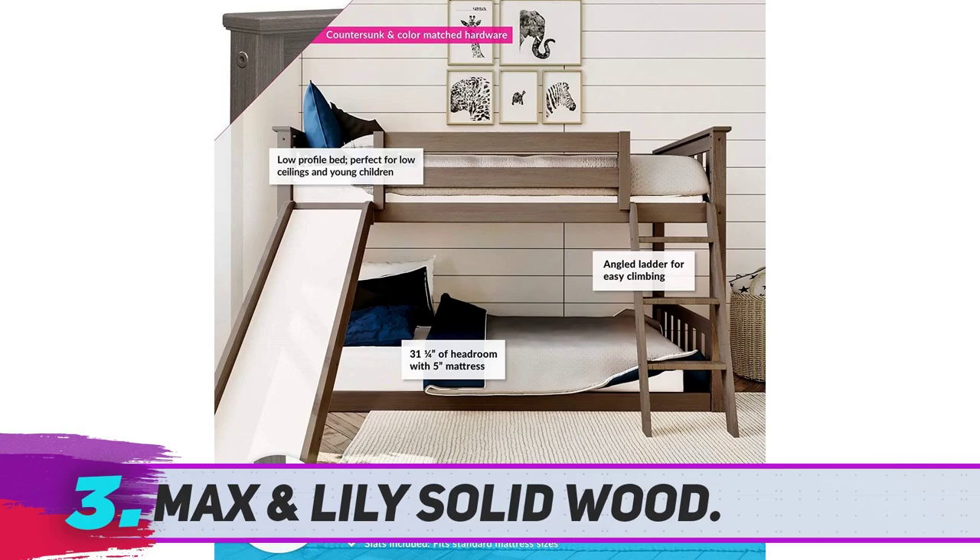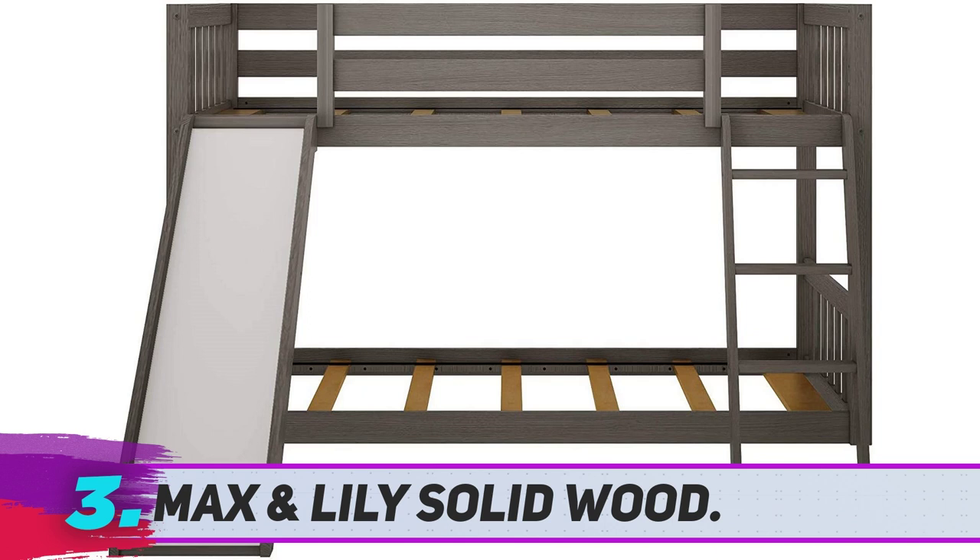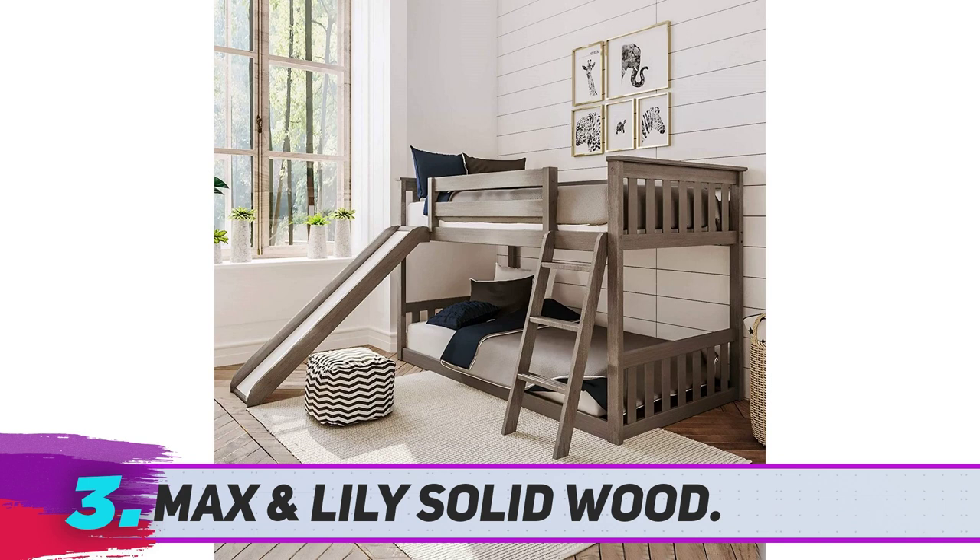Max and Lily Solid Wood. Though it may not seem like an essential feature, dozens of reviewers say their favorite part of this bunk bed is its slide. The slide is a lot of fun for the kids, to help tire them out before bedtime, writes one reviewer, who says this bed is just the right height for his 2 and 4 year old.